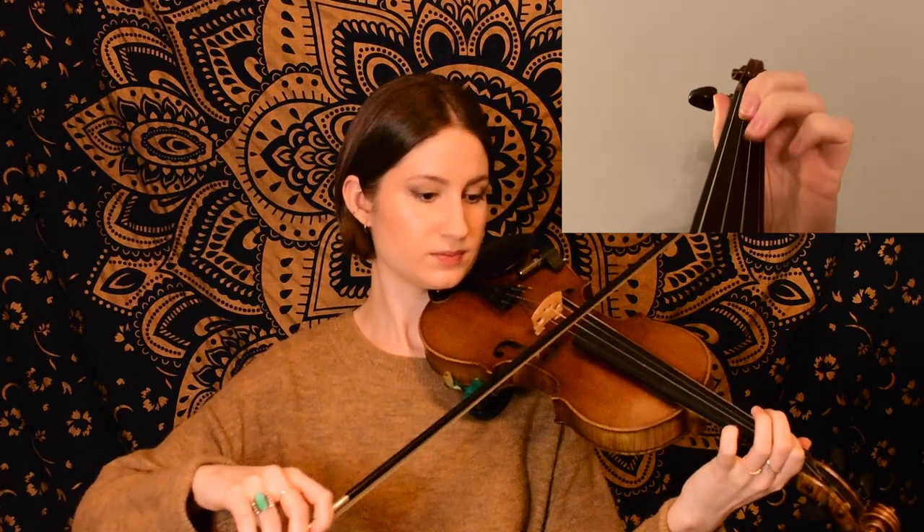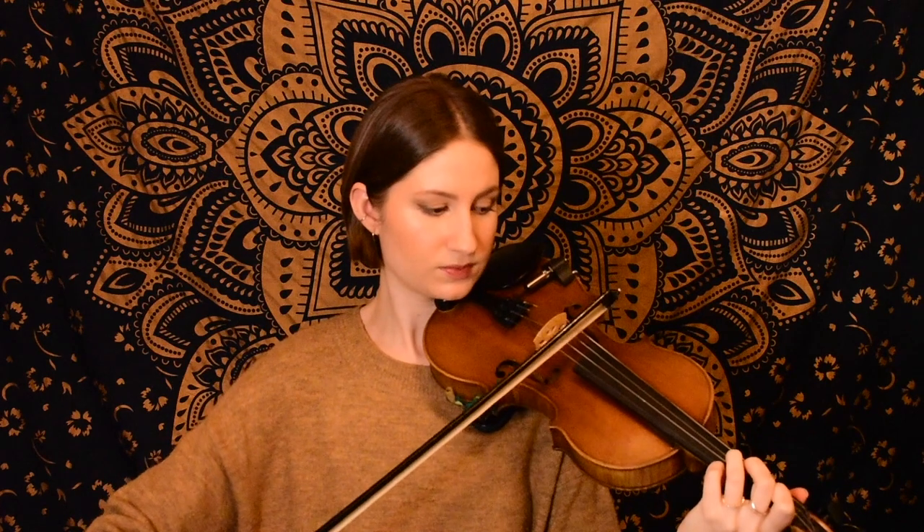Here is our last phrase of the A part. We're starting with a pickup on G, our third finger on the D string. You might recognize that ending from other tunes — it's a fairly common ending in bluegrass tunes, so it might feel like a familiar finger pattern for you.